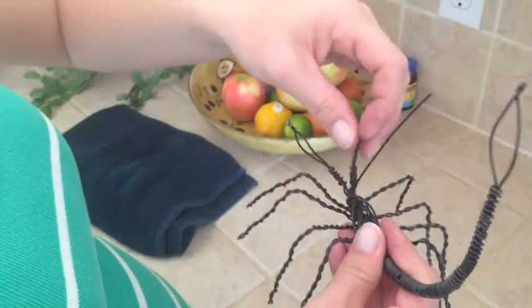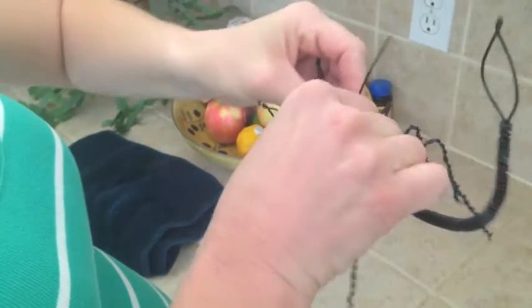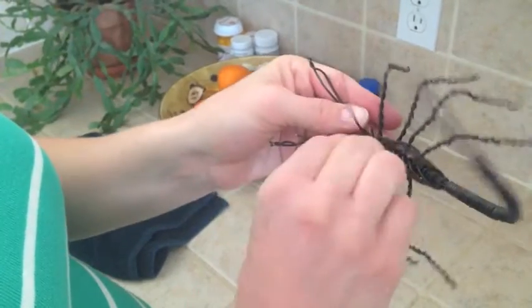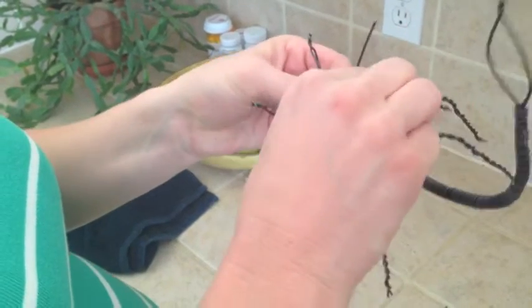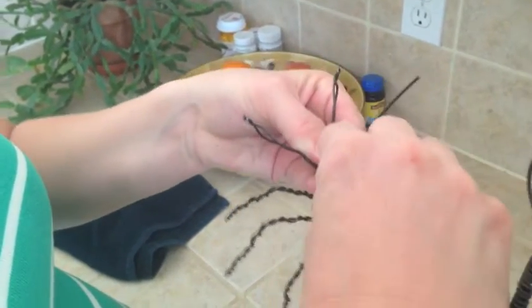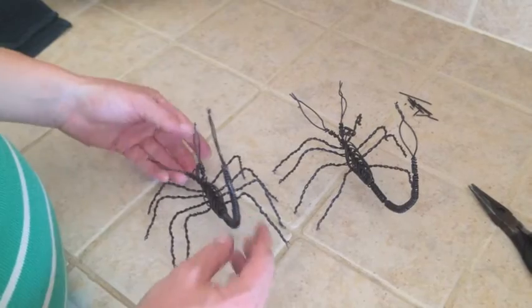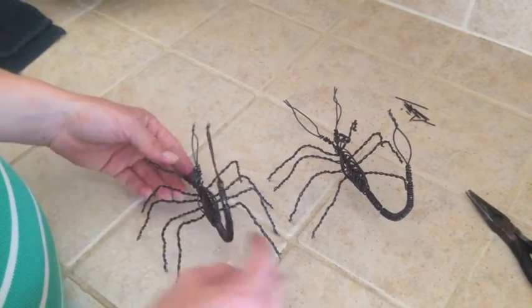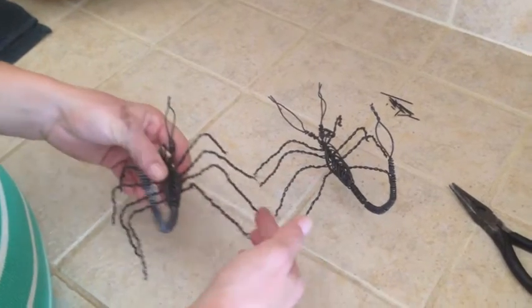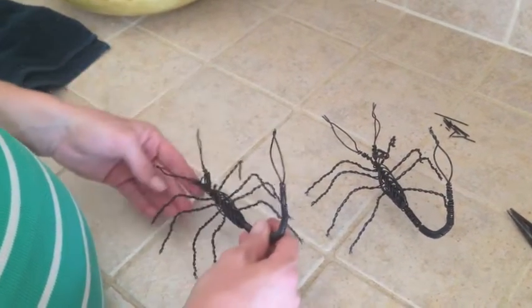The last step is to make your head. Take one of the wires, curve it around, and make it a nice round shape for the head. Then do the same with the other wire and tuck the ends in so they're not poking out. Now your scorpion's done! All of the heads are going to look a little bit different, and you can take some time to reposition it however you want it to stand — forward or touching on all legs. Once again, make sure all of your ends aren't going to be poking you or anybody else. And there he is.